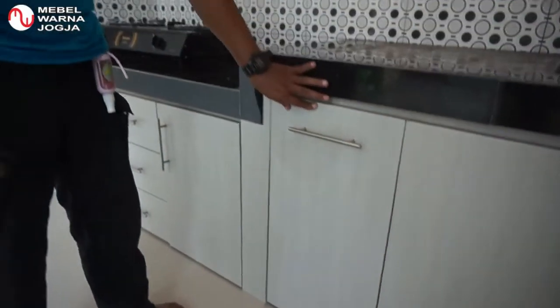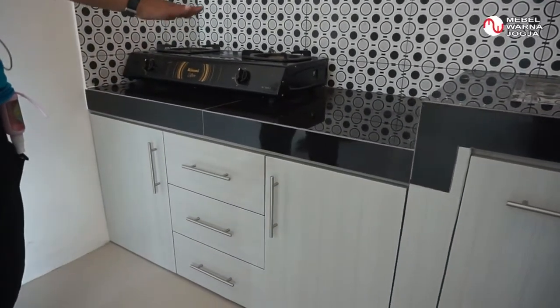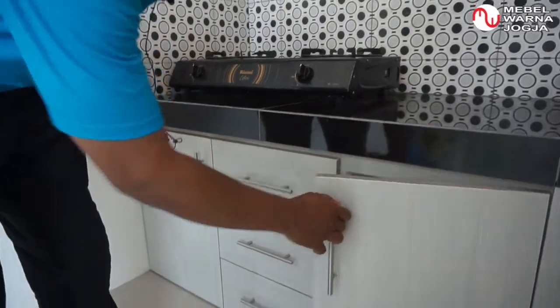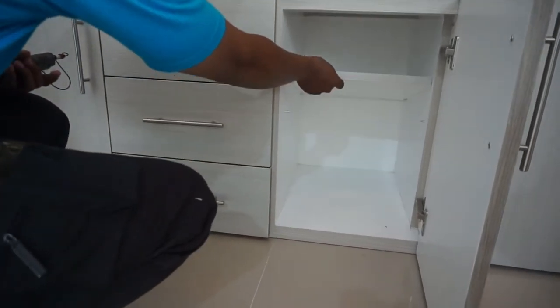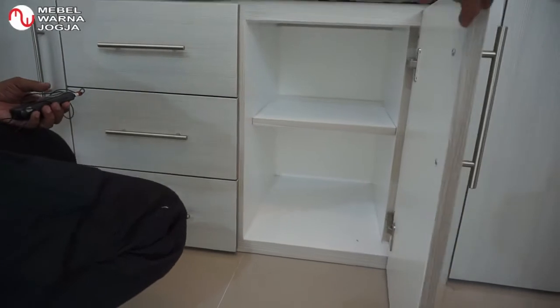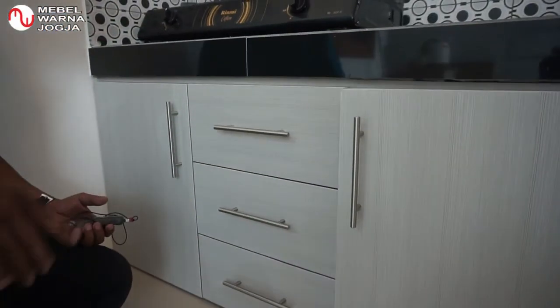Kemudian di sampingnya — ini di bawah kompor. Di bawahnya kita manfaatkan: yang di sebelah ini kita buat lemari, ada sekatnya juga dan sekatnya bisa dilepas, sudah fleksibel. Kemudian yang di tengah, ada laci tiga susun.